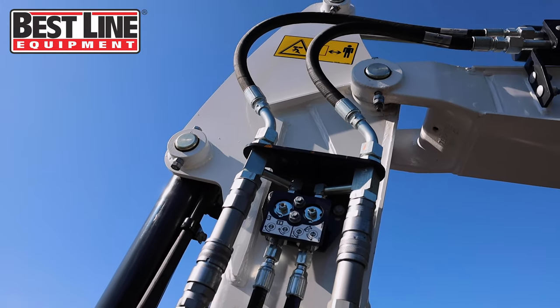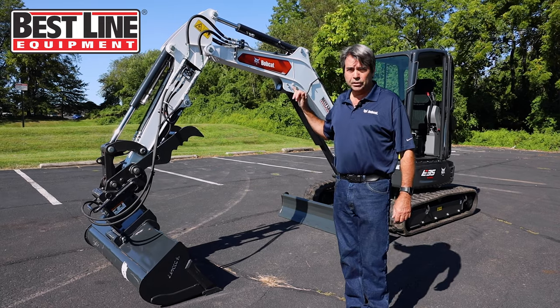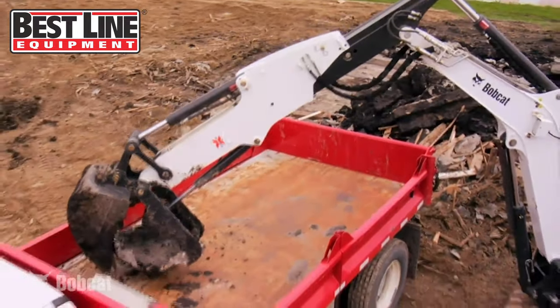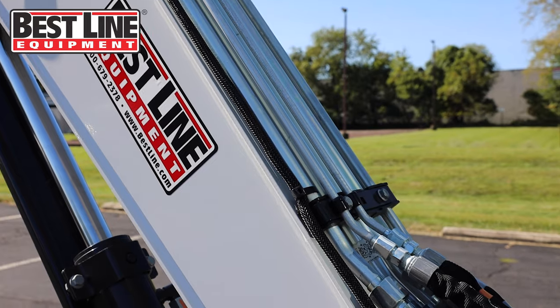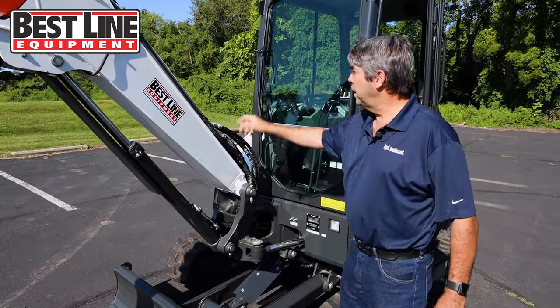The E35 actually comes with different arm configurations. This one here is set up with a standard arm. They also make it with a long arm and also an extender hoe. With the extender hoe, we can actually put the thumb on with it too. It has a backfill blade. The hose routing is all well-protected, down behind the boom.